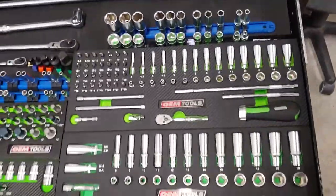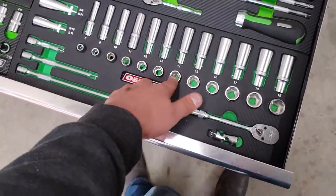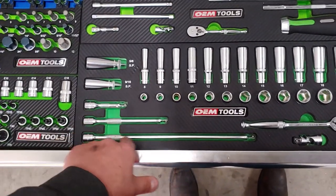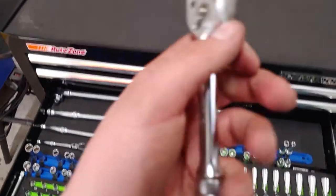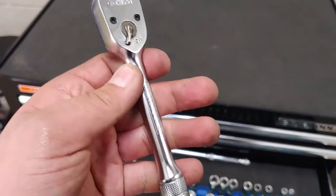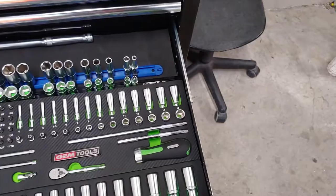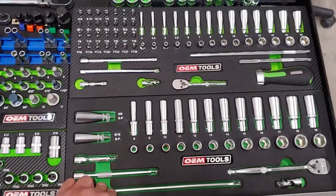The third drawer is going to be my socket drawer — sockets, ratchets, breaker bars. This is the 3/8ths metric set with the shallow and deep sockets. It does come with spark plug sockets and Wobble Plus extensions — very nice. A fixed head 3/8ths ratchet, I believe it's a 36-tooth. It looks very similar to a Snap-on, but obviously what it lacks compared to Snap-on is the teeth count. But it works fine — I've been using them for two months already and they work absolutely fine.